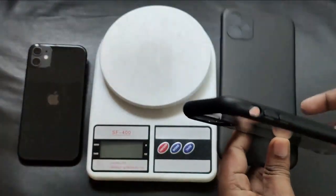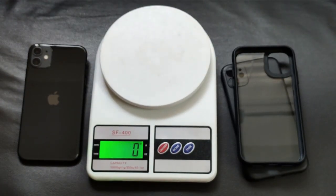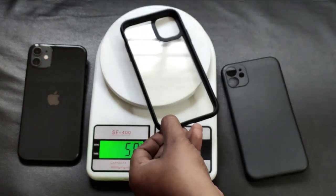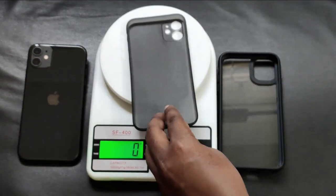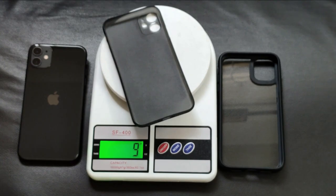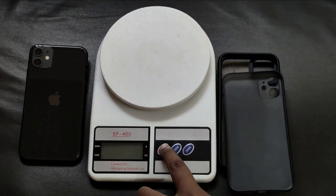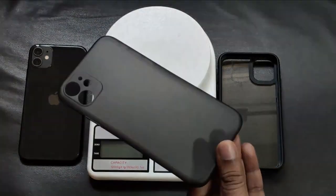I also did a video on the Spigen case — check it out in the description. Let me put them on the weight scale. The Spigen case is almost 32 grams. The iPhone weighs around 194 grams — correct me if I'm wrong in the comments. The Case Q ultra thin case is almost 9 grams, so it's significantly lighter.